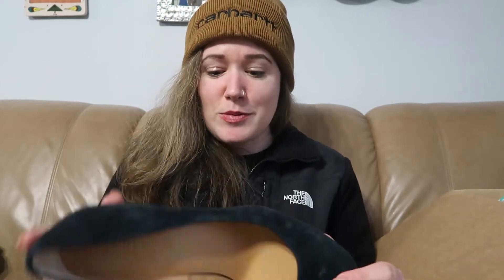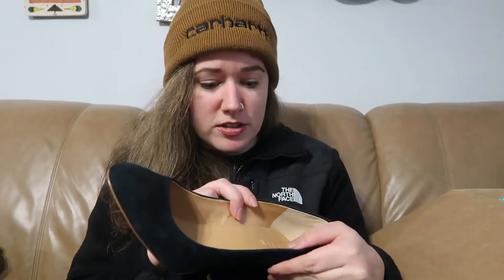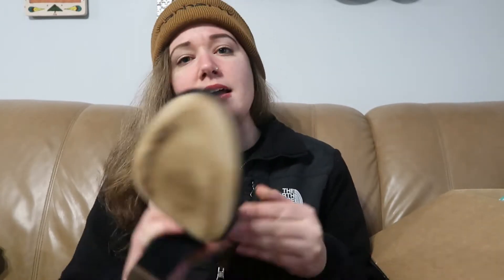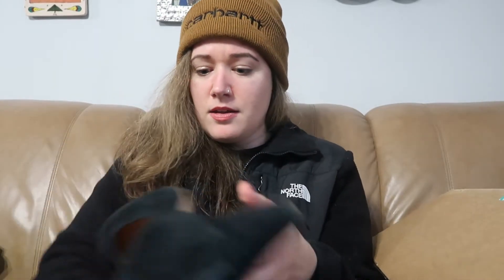I got excited for a minute — I thought these might be Madewell, but they are J.Crew, which is technically the same company. I have sold the Madewell version of these a few years ago when I was first starting as a reseller, but they sold for like $80. They are genuine leather upper, so this suede needs a good suede brush. But other than that, there's just a little bit on the back and the bottoms are clean. They are a size 10, so that's a decent size. Those should do okay.